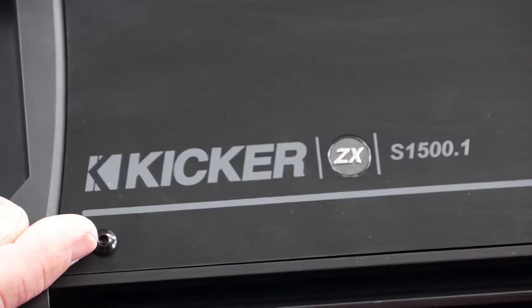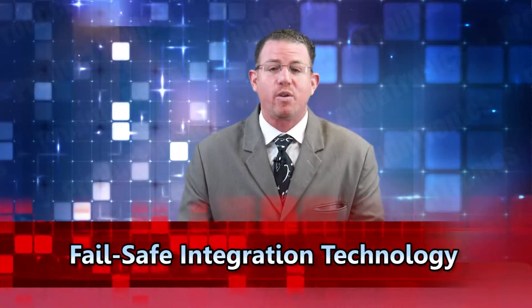The ZXS 1500.1 is a mono amplifier and, like all Kicker ZX amplifiers, it features FIT, which stands for Fail-Safe Integration Technology. With FIT, this amplifier will integrate with virtually any kind of vehicle. FIT provides the ability to connect to any type of head unit, whether it has RCA outputs or high-power speaker-level outputs, and includes an engineered input section with isolated, fully differential high and low level inputs that cancels out additional noise, so listeners enjoy the cleanest, clearest sound possible.